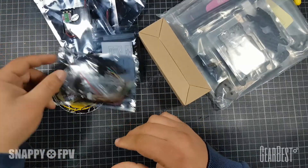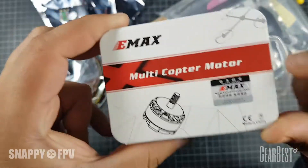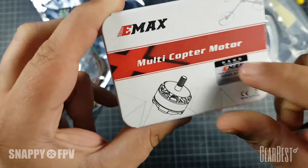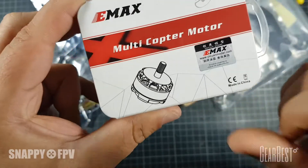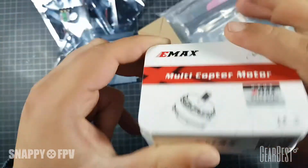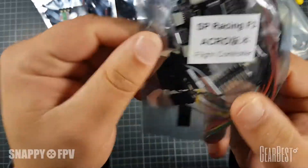You can always check if they are original motors. I have tested these GearBest motors and all of them were original. Just scratch here and check the number to verify authenticity.